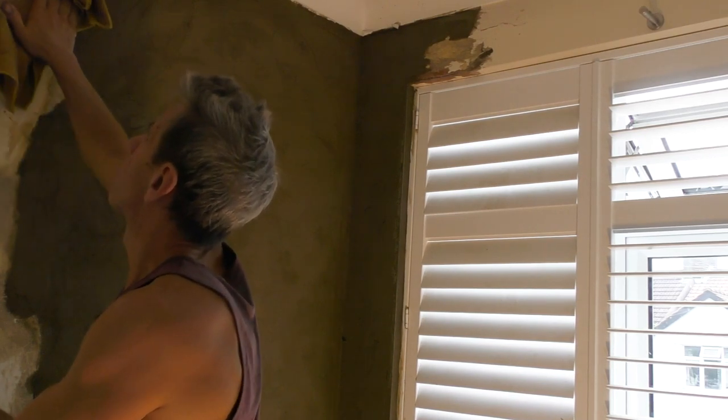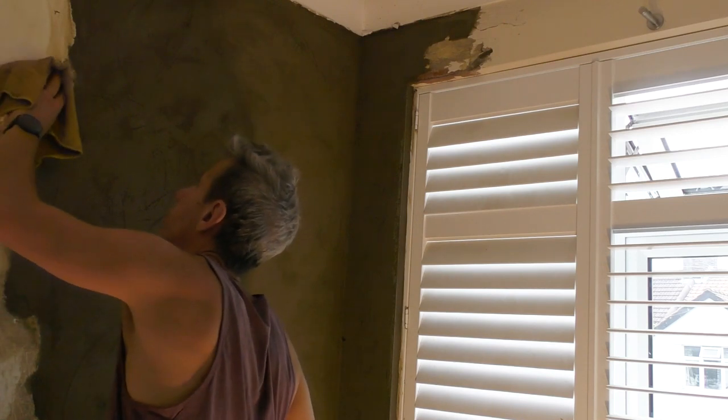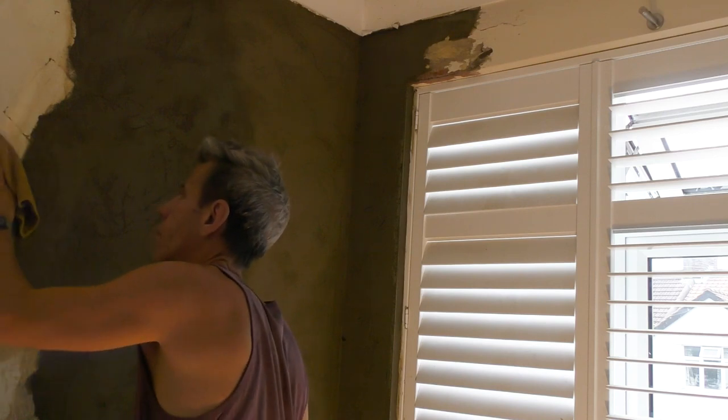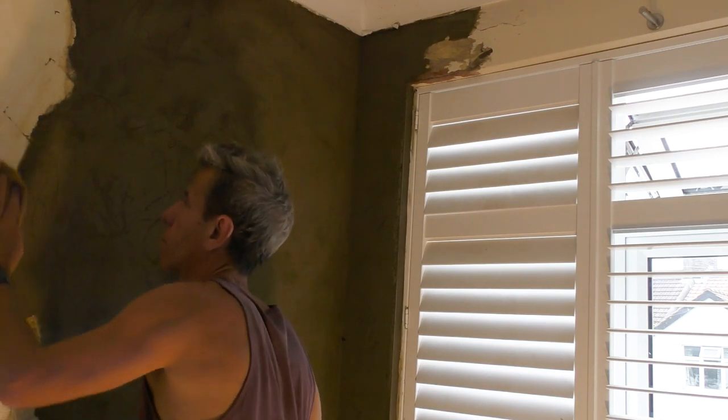This is quite good practice as well - although I'm not just patching this, I'm going to go over the whole wall. I'm leaving this to dry until the next day, so it's a good idea to clean the wall off - it just looks nicer. There we go - it's all about keeping your customer happy.